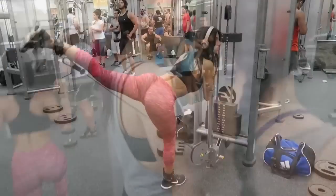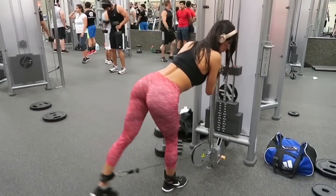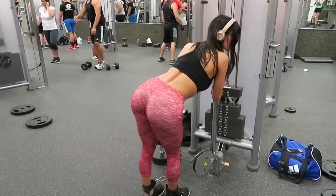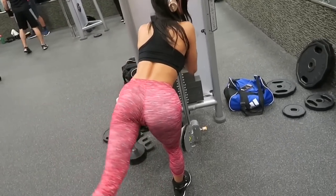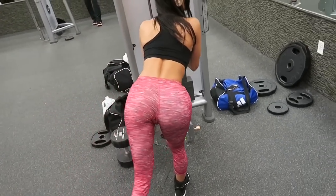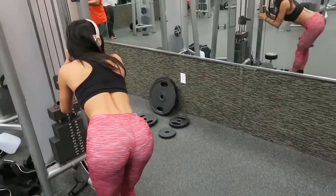So now we are moving on to kickbacks. I feel like these are one of the best glute exercises. Just keep your back straight, and when you're kicking up, make sure you squeeze your glutes at the top. We are doing three sets of ten on each leg.